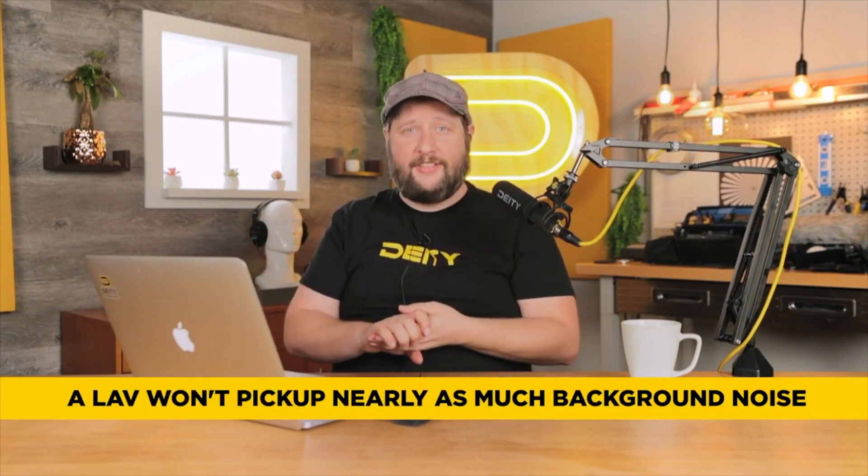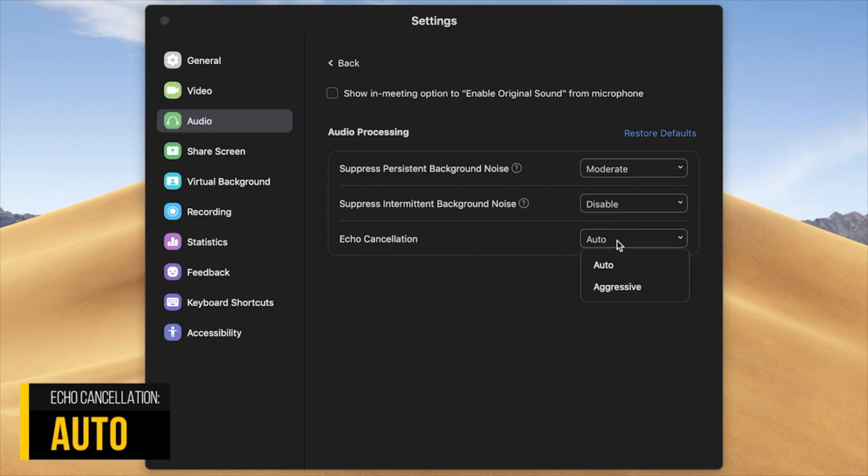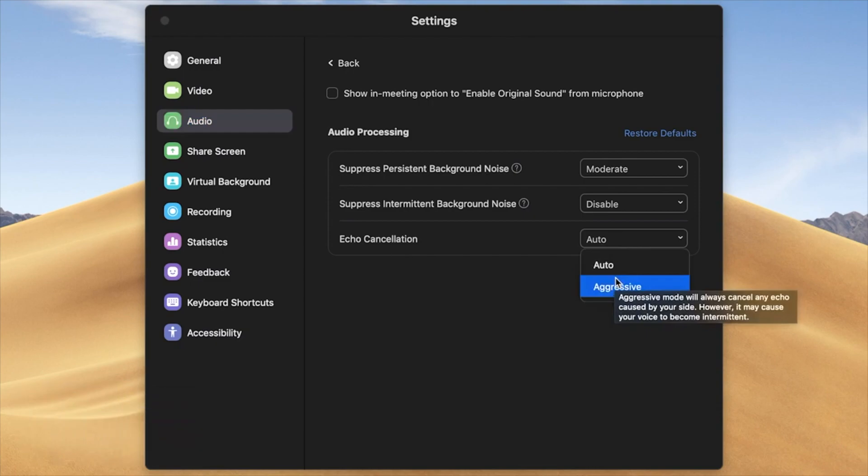If someone walks up behind you, they're probably not going to be heard given the gain settings we've already configured. For echo cancellation, we'll leave that on Auto — though Aggressive will cancel out background effects, it's mostly not needed because the microphone is no longer inside your laptop reflecting off hard surfaces. It's now sitting on your chest on fabric, much closer to your voice. Any echo coming off your screen is much further away, per inverse square law, than the lavalier on your chest. So you're now getting really clean, pristine audio.